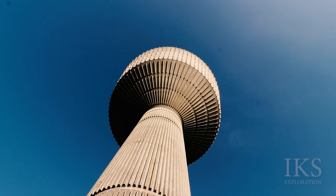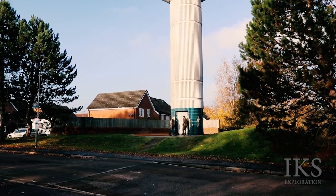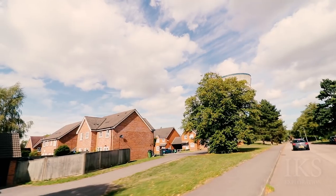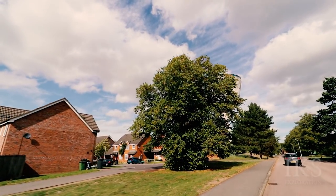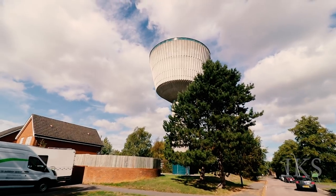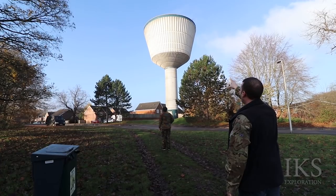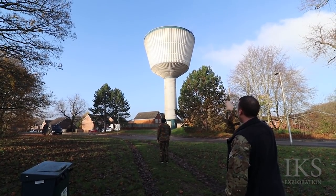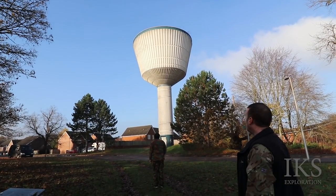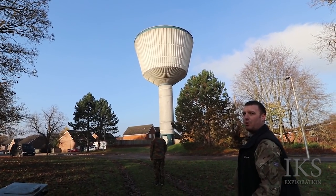The water tower was built between 1985 and 1986 to supply the servicemen and women of the 501st Tactical Missile Wing. It holds 700 cubic metres of water and is known locally as the wine glass. You've got the force of all that water pressure pressing down just on that bit in the middle, so the base must be super, super strong just to hold the weight of the unit itself, let alone the water inside it.